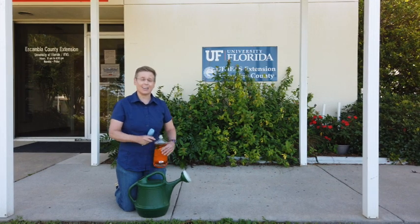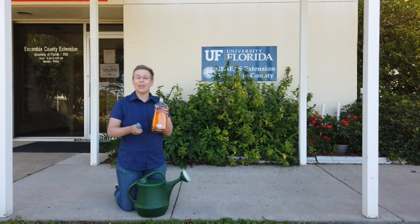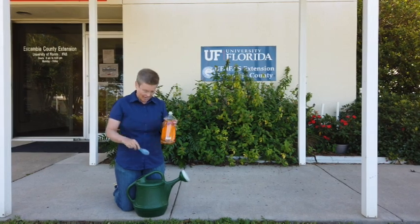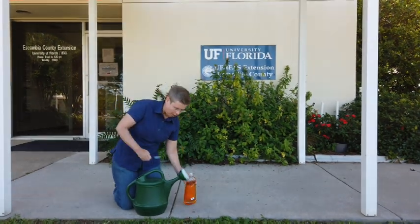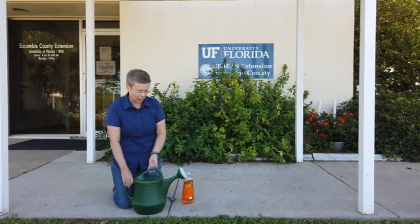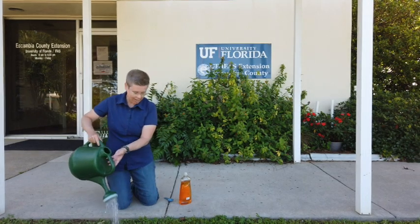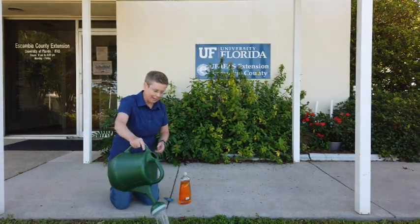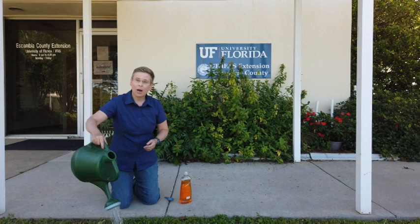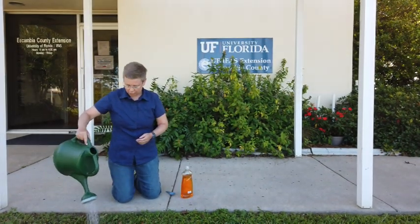You can get some detergent or dishwashing liquid and mix three tablespoons of that in two gallons of water. Then in an area of your turf where you think you have mole crickets, you can pour the solution over that turf area and wait a few minutes.